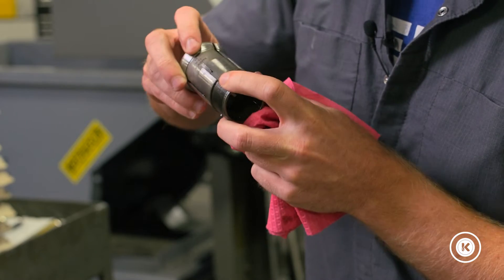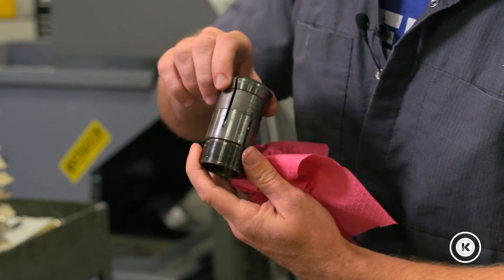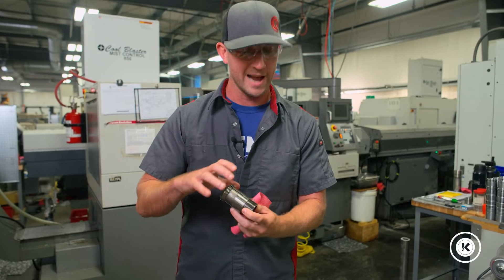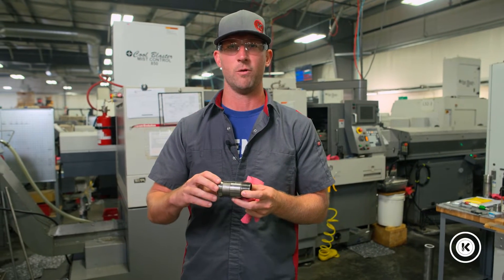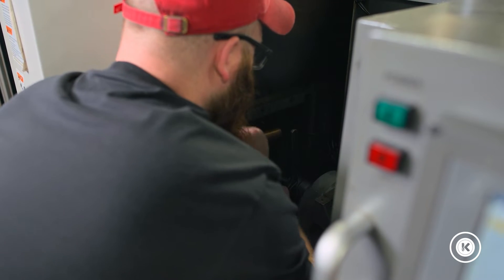If you take a close look at this one, a couple chips there, one nice one there, and definitely a lot of heavy buildup in this last channel. Items like that are gonna cause these to function less and less efficiently over time, and eventually they'll either stop working altogether or possibly break.